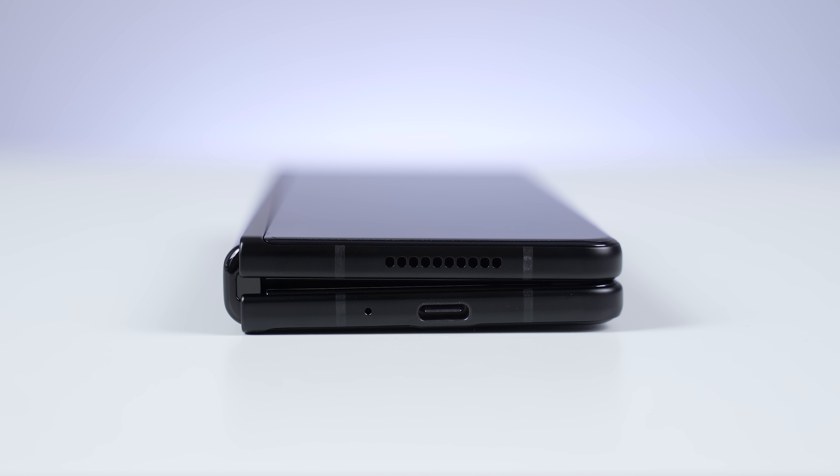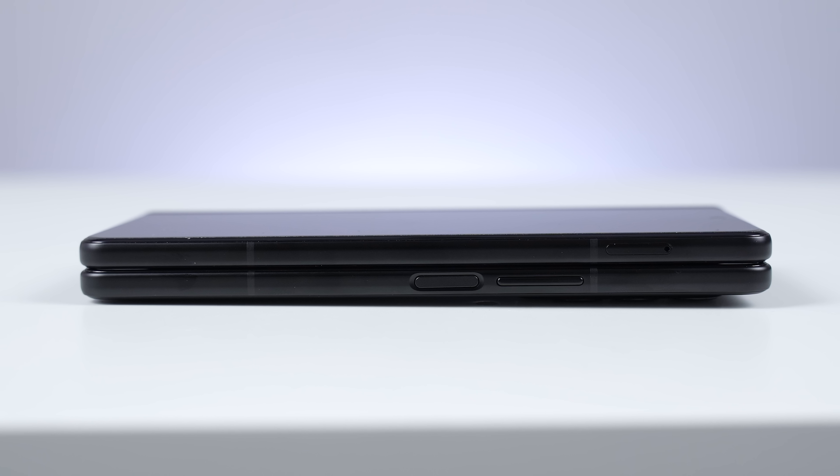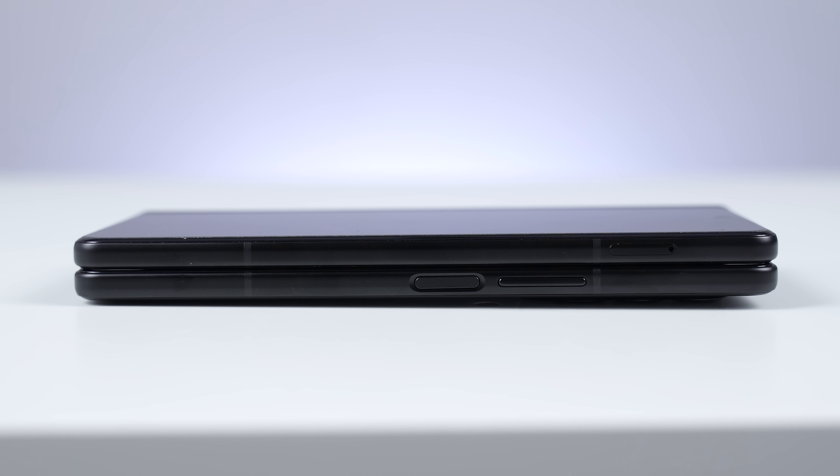In terms of some of the other features, we do have stereo speakers with Dolby Atmos support, which sound absolutely great — the viewing experience on this is so, so good. And we do have the side-mounted fingerprint scanner — it's not in the display — and this works really, really well.